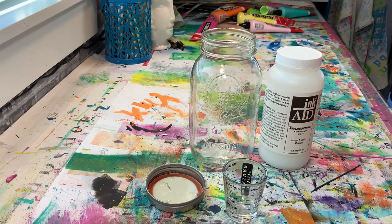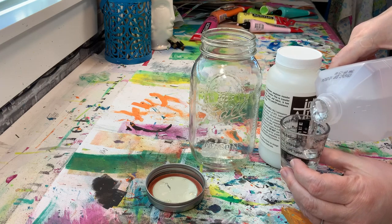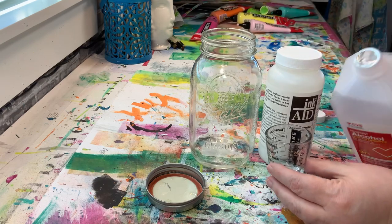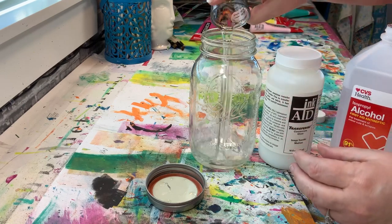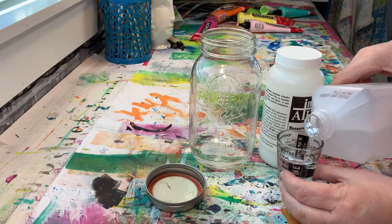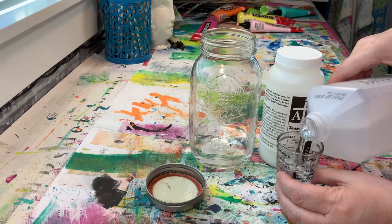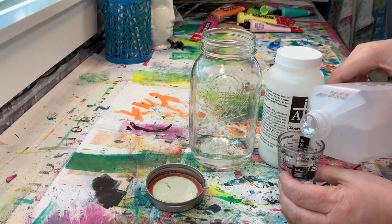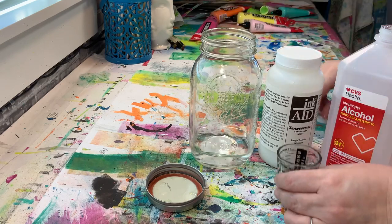You're going to need 91% isopropyl alcohol — basically rubbing alcohol — but it's really important that it's the 91%. Add four ounces of that into your jar or container. I chose to use a Ball jar because I can put a lid on it tightly. We're mixing rubbing alcohol in with this and that stuff evaporates, so that's why you want something with a lid so that it's not all going to evaporate while it's in there.